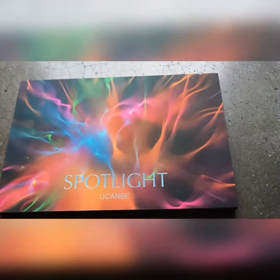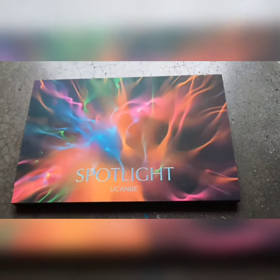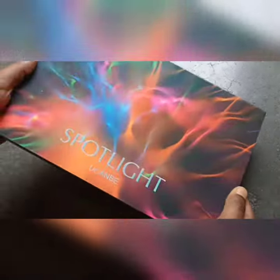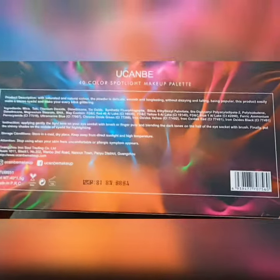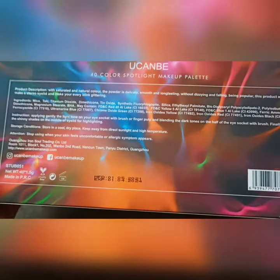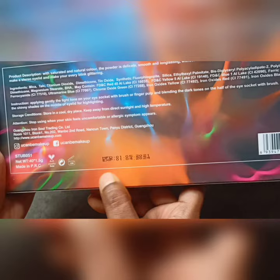Hi beauties, welcome to my channel. Today I'm going to review an eyeshadow palette, which is You Can Be's Spotlight Eyeshadow Palette. This is a 40 color eyeshadow palette, and I bought it from Amazon in 2014. This is the shelf life, which is 4 years old.